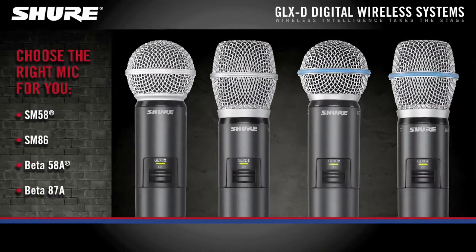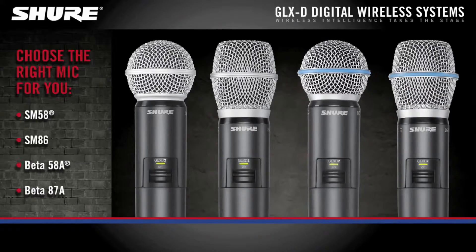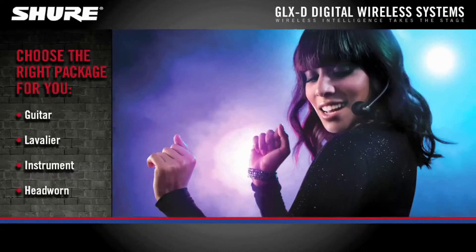Systems are available with handheld or body pack transmitters. Handheld microphone options include the legendary SM58 and the Beta58. Body pack systems are available with a guitar cable, a lavalier mic, a clip-on instrument mic, or a headworn mic.